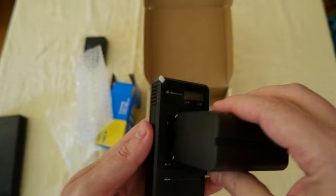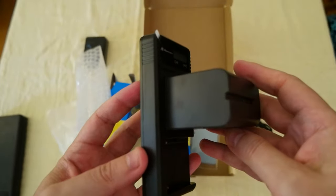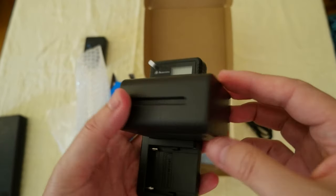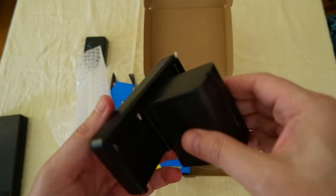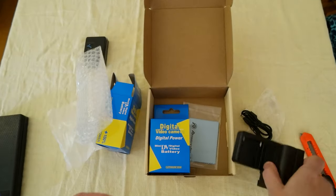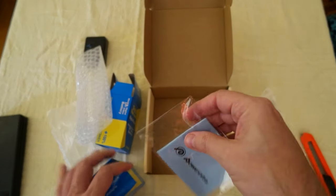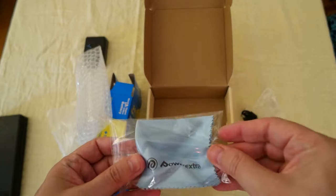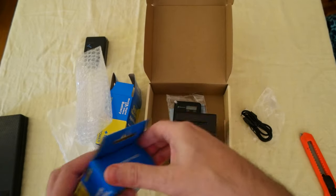The cool part is the plug design for charging. I'm going to use this with my Blackmagic Pocket-style full frame camera kit. I don't want a big brick battery — I want something less heavy and more flexible. Here's the second one, and they also include a small cloth, not sure why, maybe to clean the battery.